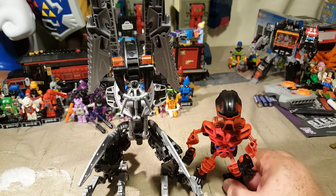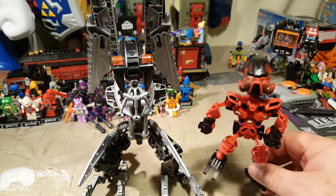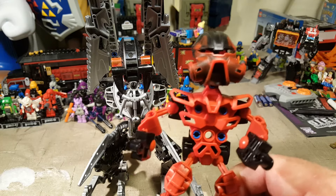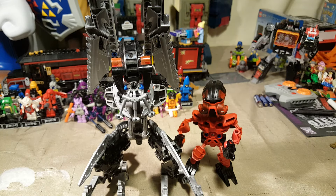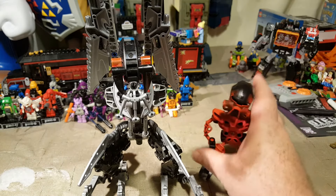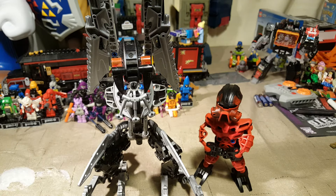Now I think Dume — because as I was scrolling through to remember what the name was to this set — there is a character called Ultimate Dume. Dume, D-U-M-E, and I know it's not Doom, D-O-O-M, although it might be. I'm pretty sure it's Dume. Anyway, I've got to look and see all about this character because I didn't really follow the lore when I was collecting.